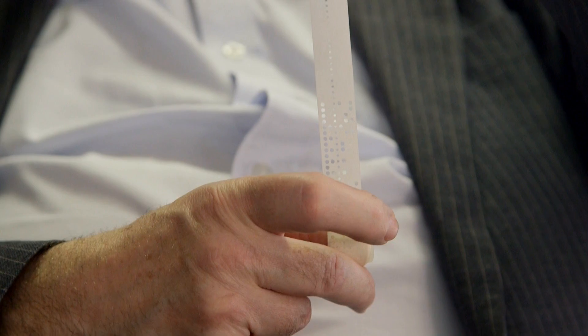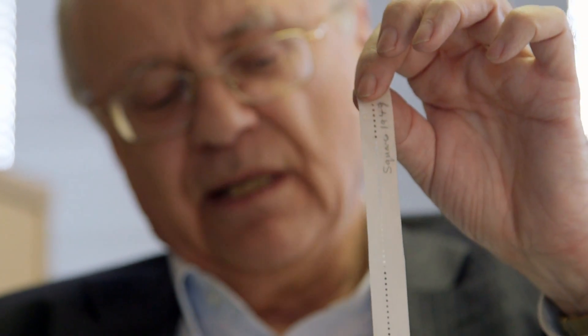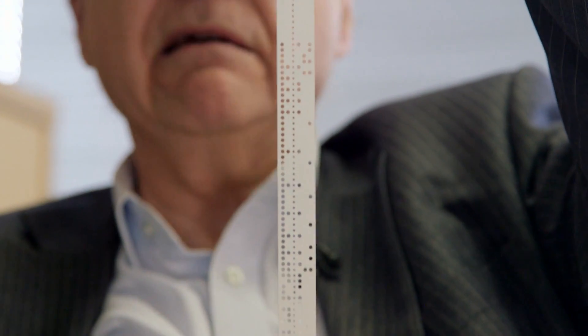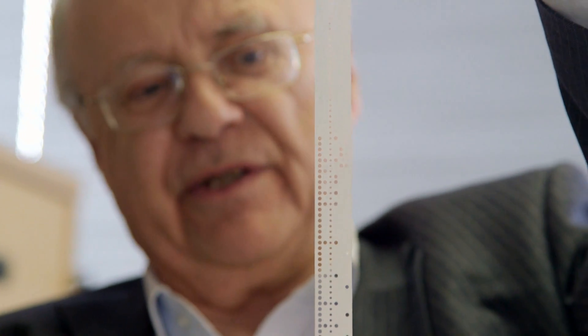Don't get confused by this small running set of holes down the middle — those are the sprocket holes. Whether you're reading or punching this tape you've got to have some motive force to drive it forwards. On mechanical systems a toothed wheel engages in these sprocket holes and pulls it forward. A completely separate set of circular punches, every time you press a key, puts a hole pattern going horizontally into this tape.